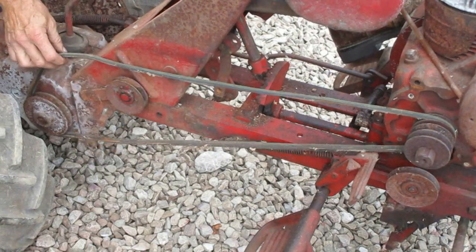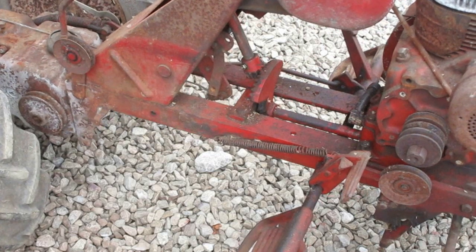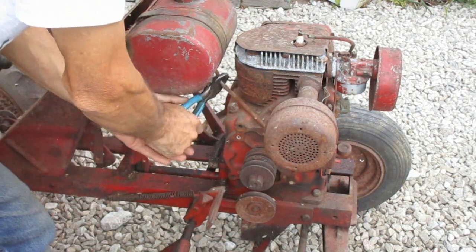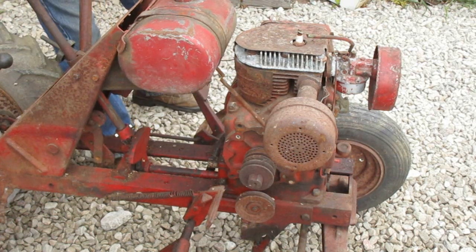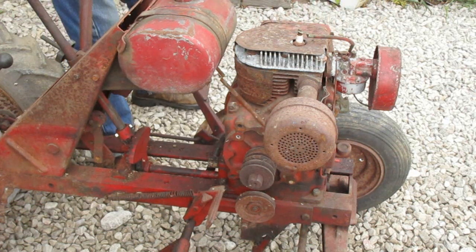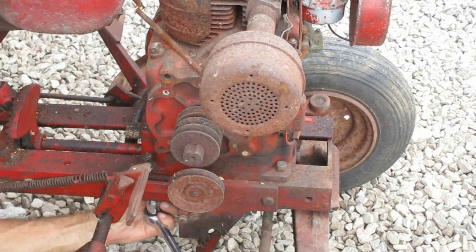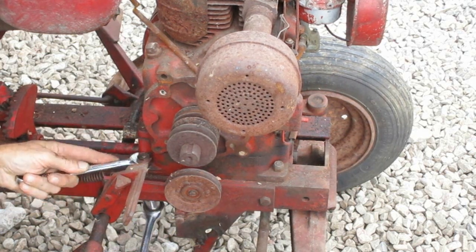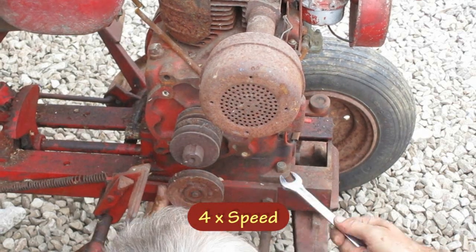I want to take the engine off next, so I've got to get rid of this drive belt. This old fuel line's hard as a rock — we'll just cut that in the middle. The kill wire's already disconnected; I just need to wrap it around and make sure it stays with the engine. Now I'm going to go for these four engine bolts here.